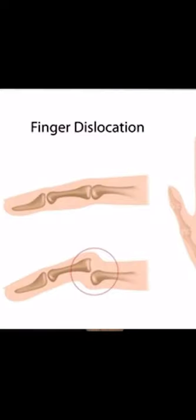A finger dislocation causes pain and swelling around the joint. People can usually see or feel that their finger bone is out of position. Because the finger bone is out of position, people have trouble bending or straightening their fingers.